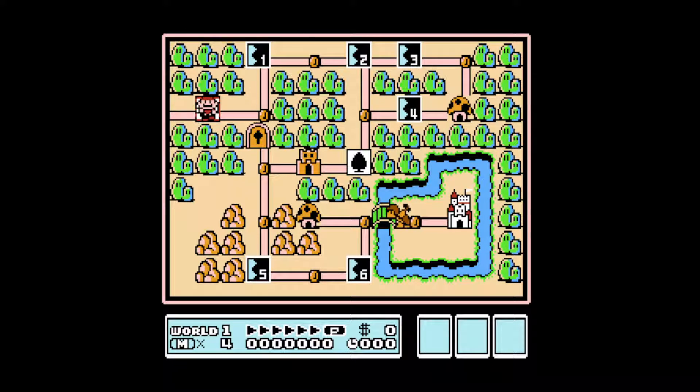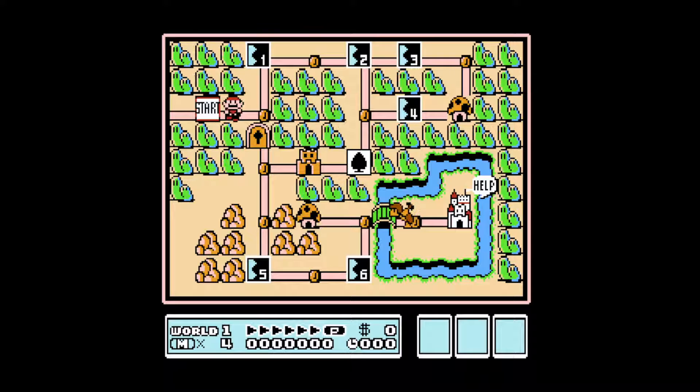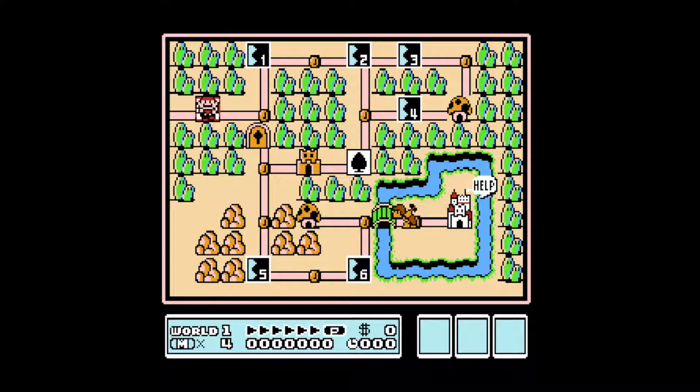Hello, welcome to Mario 3. Today I'm going to show you how to play as Luigi in single player.